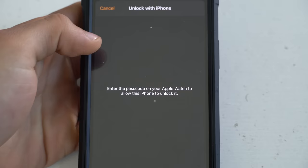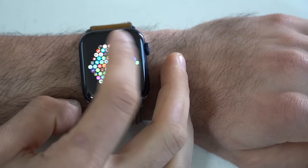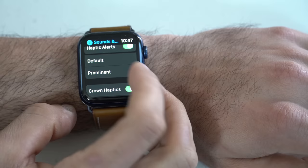If the haptic feedback on the Apple Watch isn't strong enough, there's a way you can increase it. Quickly hop into your settings, go to Sound and Haptics, scroll down to where it says Haptics, and enable this option. This gives you a much more aggressive haptic feedback, so whenever an incoming notification comes in, you won't easily miss it — you'll definitely notice it.